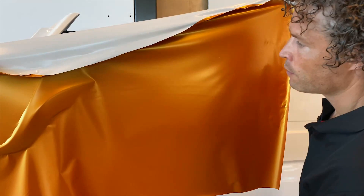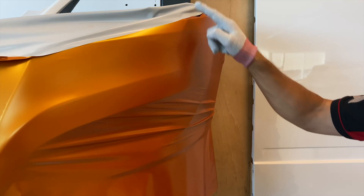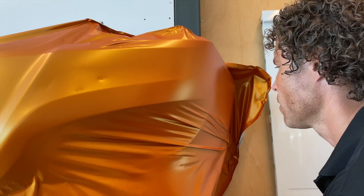The film has the right temperature and now I am going to position it. I position my hand here, in the middle, and you see the crease appear. Now you can easily divide and spread the film to both sides. You see that on both sides, for now, I only have a little bit of tension.